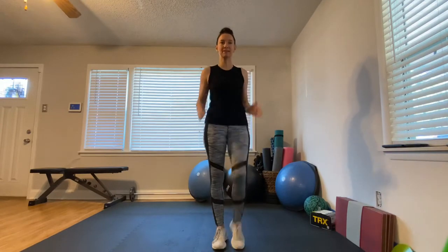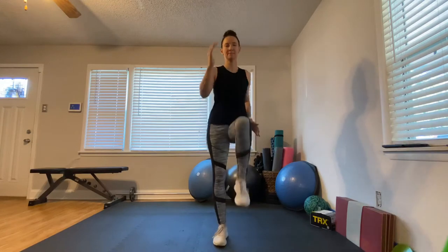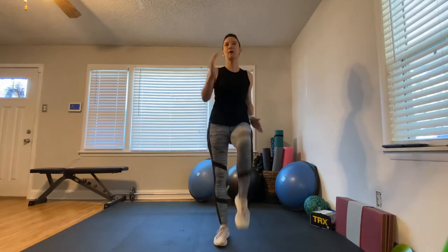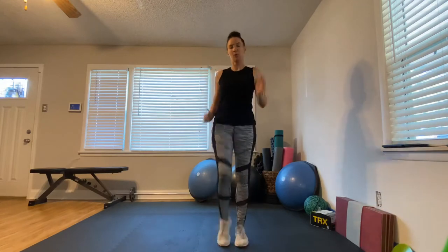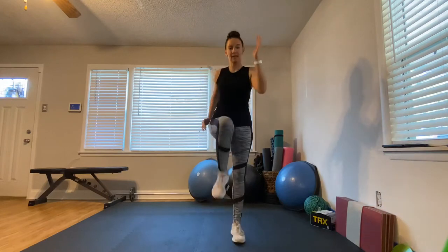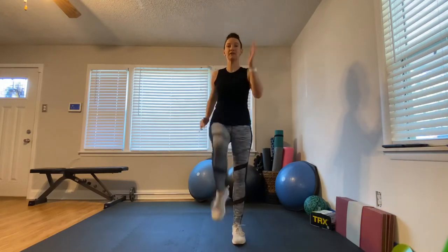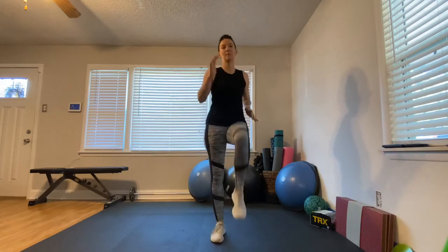To get started, we're going to do a 30-second marching in place. Get those knees nice and high, swing your arms, and we're going to keep going just like this for 30 seconds. We're halfway there. Our next warm-up is going to be a lateral lunge, side to side.